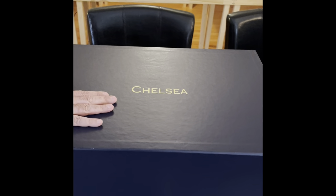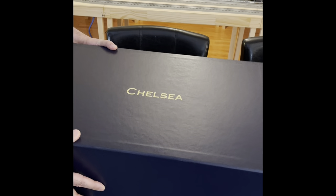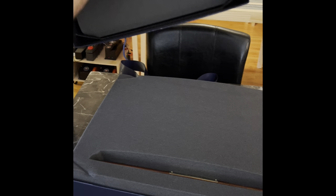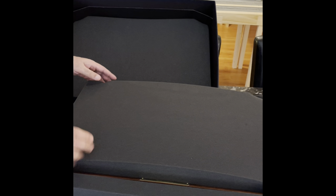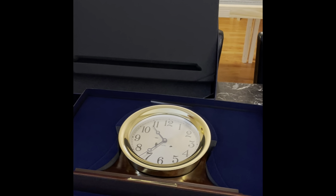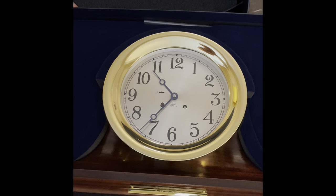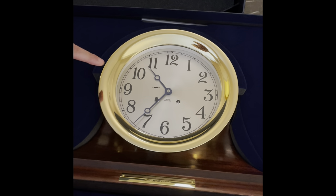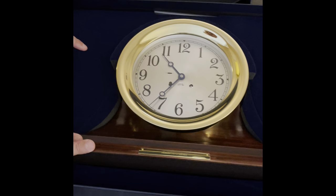This is the packaging it came with. Let me open it here. It's well padded — there's another padding here, so I'm going to remove that padding. And here is the Chelsea ship's bell clock, made in the USA.